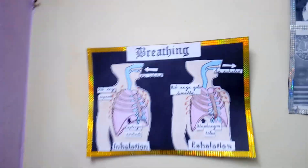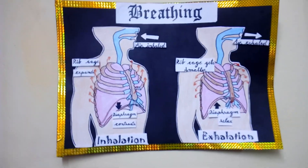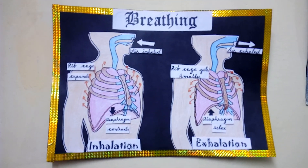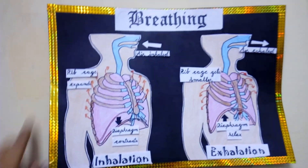The third one is an A3 size sheet chart of breathing. It has the inhalation and exhalation process depicted with a picture, which is made of oil pastel colours, and these are stuck with a double-sided tape.